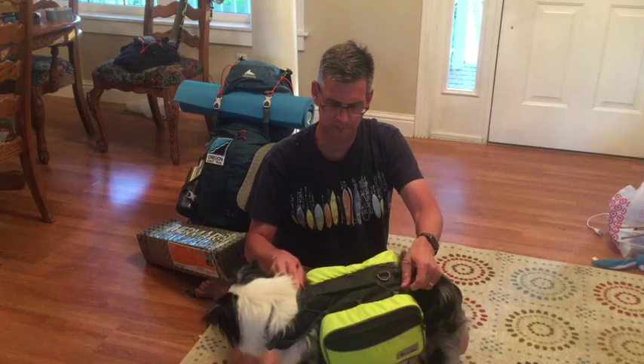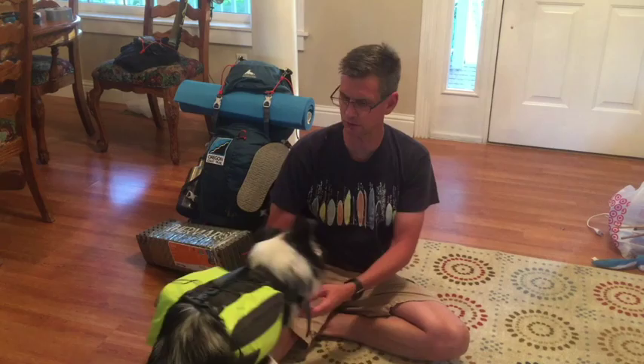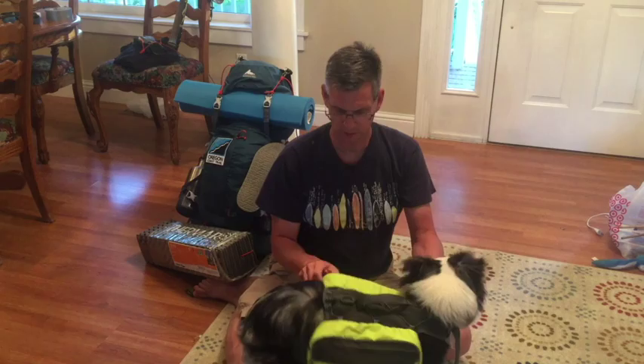I've done some hiking with him, up to 10 miles — not with a full pack, but I have done 10 miles with him. So then he'll just carry it like this. You can tighten up the back and he gets to carry some of his own weight.